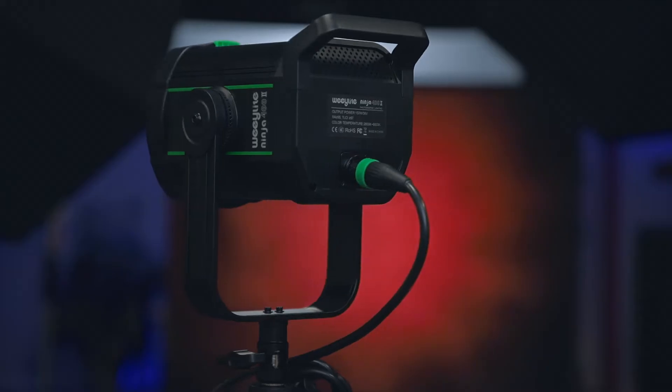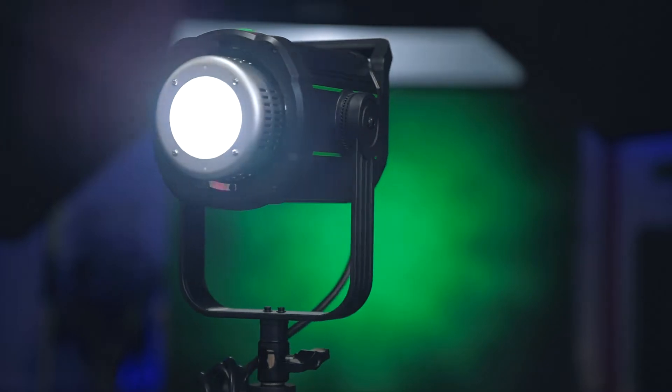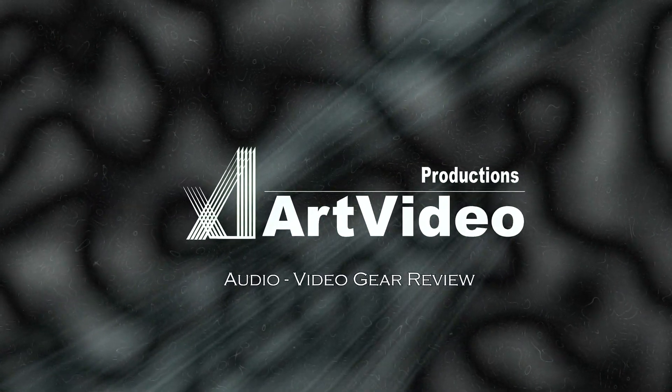How's it going guys, and thanks again for being here. Today I'm reviewing the WeLight Ninja 400 Mark II, made by Viltrox — it's a bi-color light. The usual disclaimer: they sent me this light to test it out. I don't get paid to say anything here. This video is not sponsored by them, and all my words and opinions are my own.